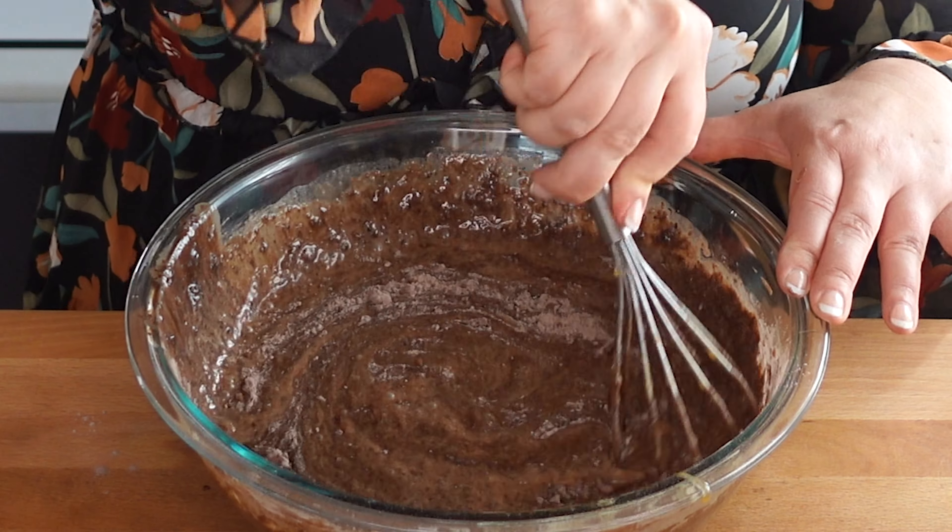For most cakes I use my KitchenAid stand mixer, but for this mayonnaise chocolate cake I like to mix it by hand. I find that if I mix it by hand the layers are lighter and smoother.